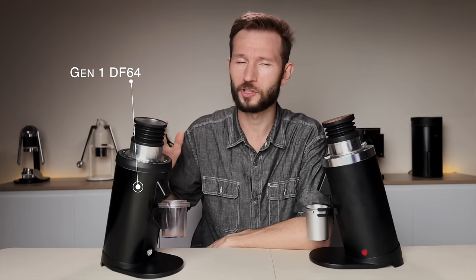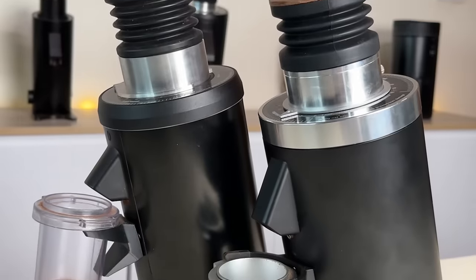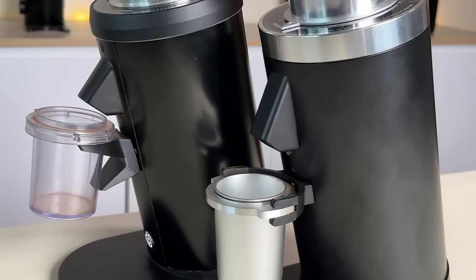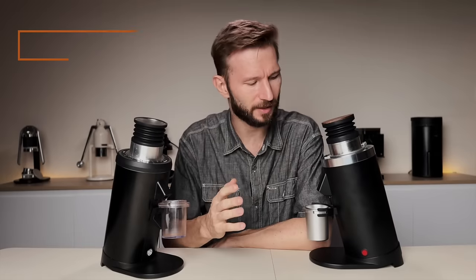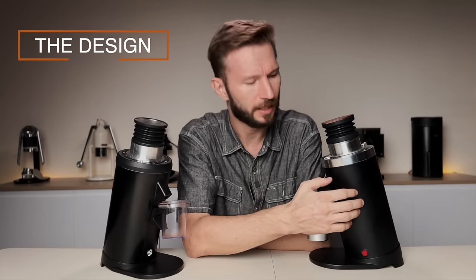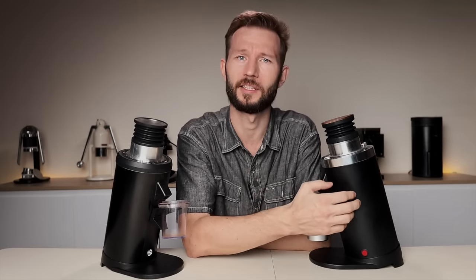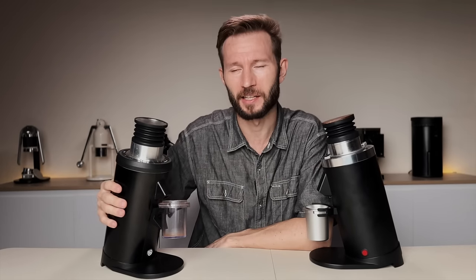Here is the OG DF64, and while the two grinders look quite similar on the surface, when you dig down below there are many small differences. First, let's start on the outside. We now have a nice matte finish, similar to what you'll see on the DF83, as opposed to that kind of cheap-feeling vinyl rubber that was kind of shiny on the original.